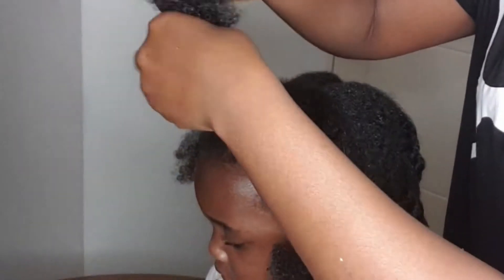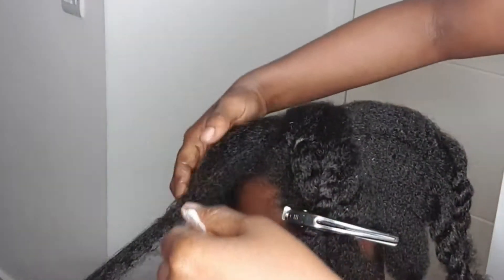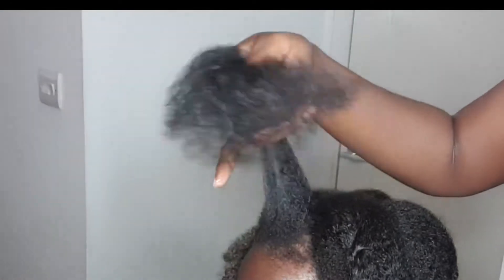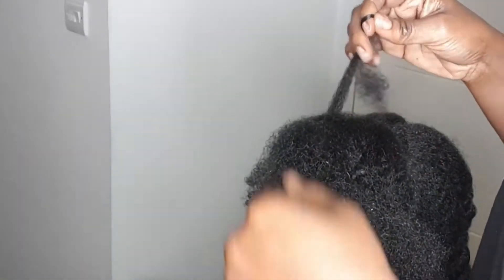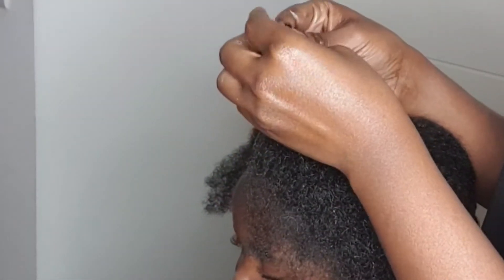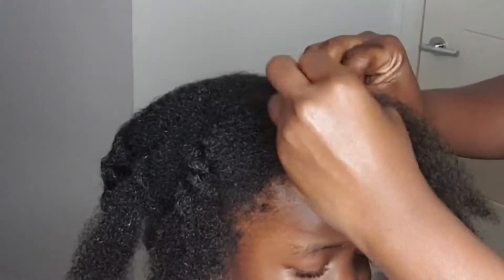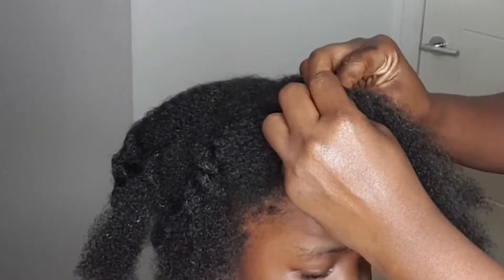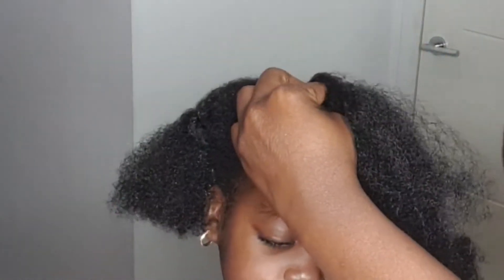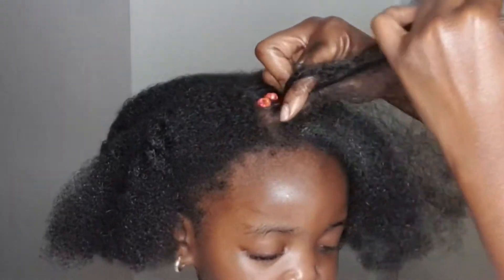I'm just packing away the hair that I'm not working with and I'm going to go in. For this style, I'm just going to play with it a little bit — this is optional, but I normally put a little beads to jazz it up. I take a bit of the hair, slide my little beads down onto it, and keep braiding in the direction that I want. When I reach the end, I twist it into two-strand twists.